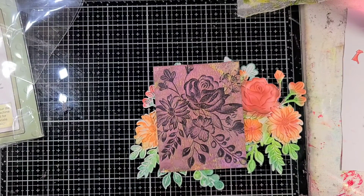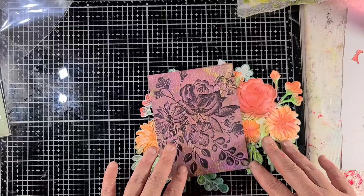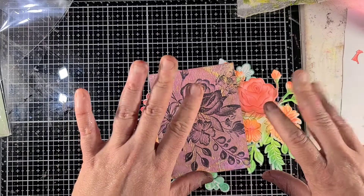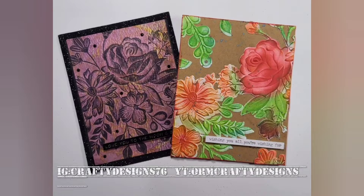I hope you guys enjoyed this video and you can try some new techniques with your 3D embossing pads and folders. I'm going to go ahead and leave two cards that I managed to get done. I hope you guys enjoyed — have a great day!